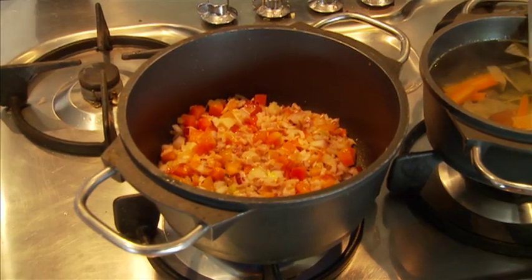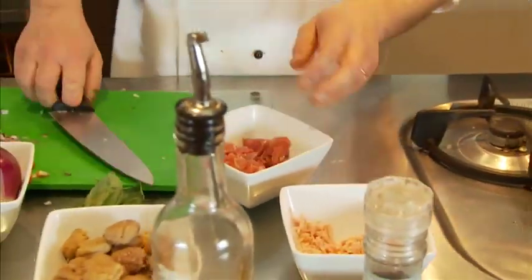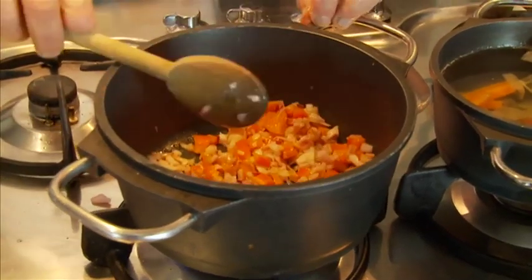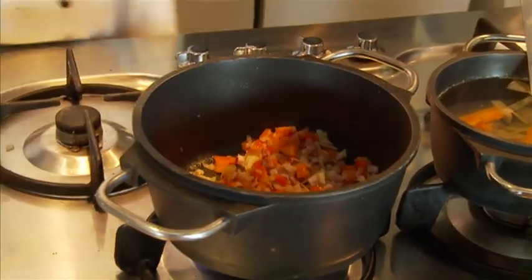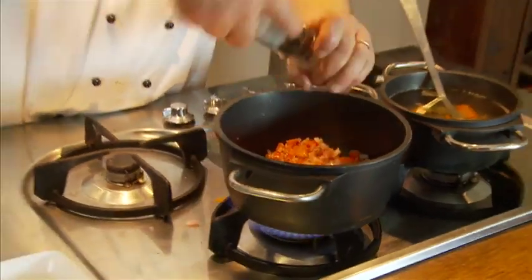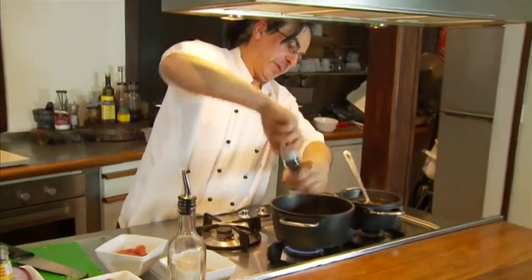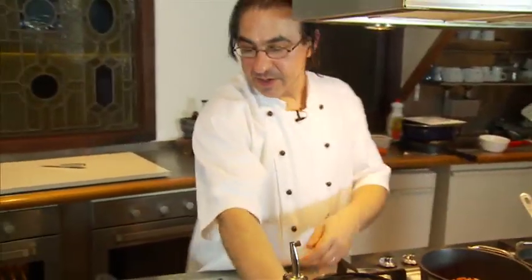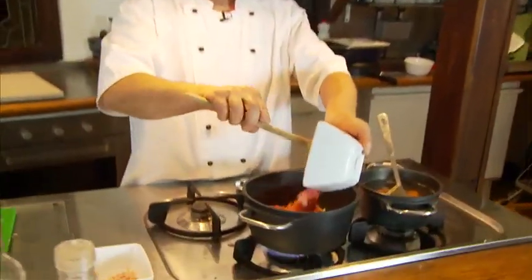So just roughly in small cubes like those ones. We just chopped half of it and we're going to leave the rest nice and chunky. Let's see how this is going. At this point we add a lot of cracked pepper — it's going to give a little bitterness to our soup. And here the pork cheek is going in.